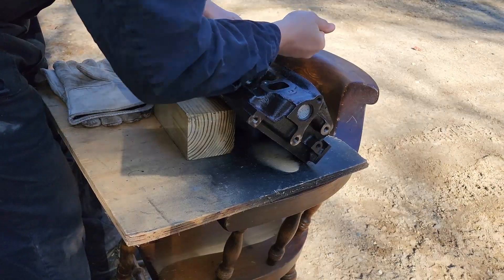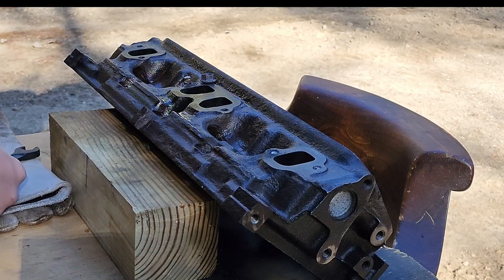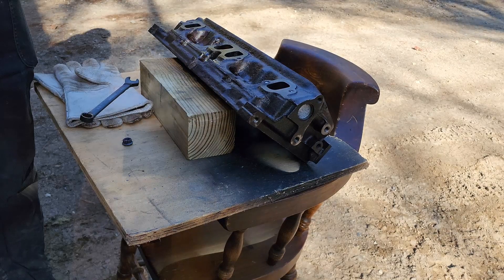Well, that was a failure. Looks like we didn't get any penetration on the stud. Guess we'll have to try again. We're going to hit that with some PB Blaster — I found it works a little bit better than WD-40 for actually getting down in there. Not that I think it'll help, but who knows?